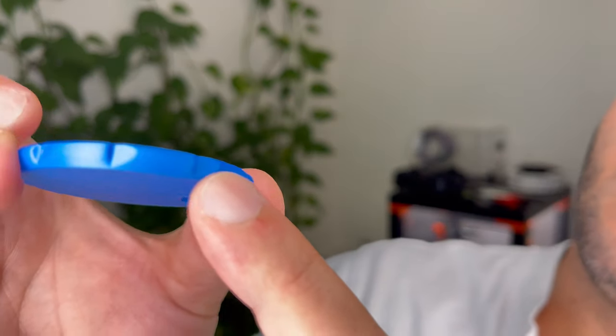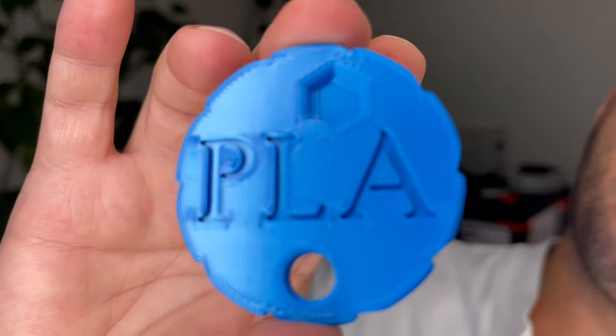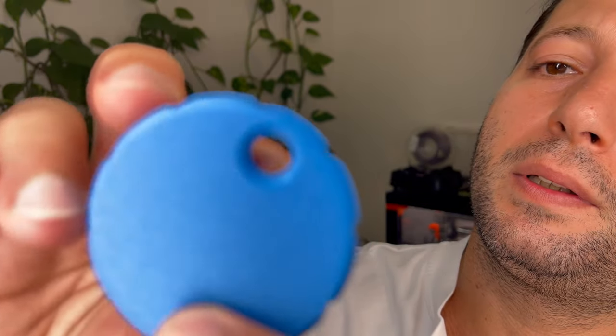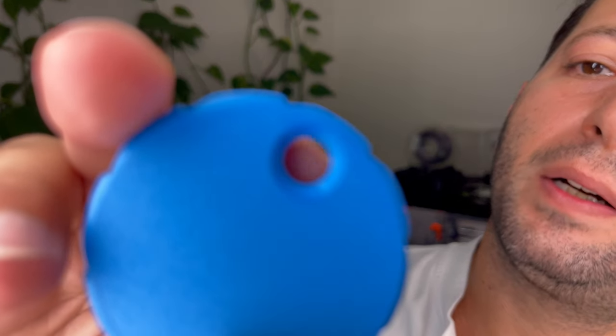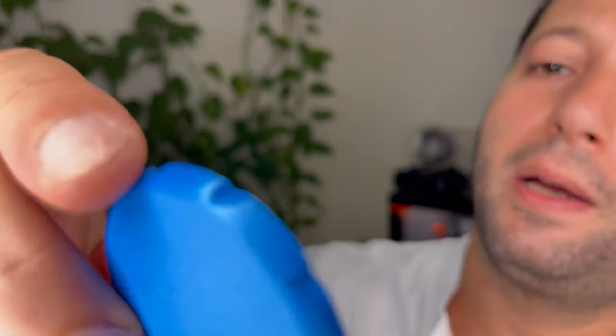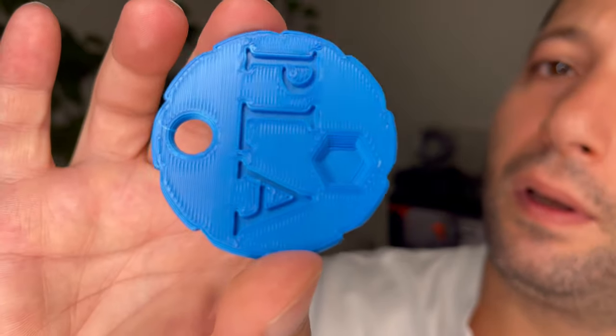You've got a chamfer, fillet, you've got a 90-degree angle, you've got the top surface, the bottom surface. You can see the seams on the round parts and you can see the seams on the 90-degree angle parts and how they will look like. I also put some letters in — that always helps. You can also see the transparency of some of the colors.